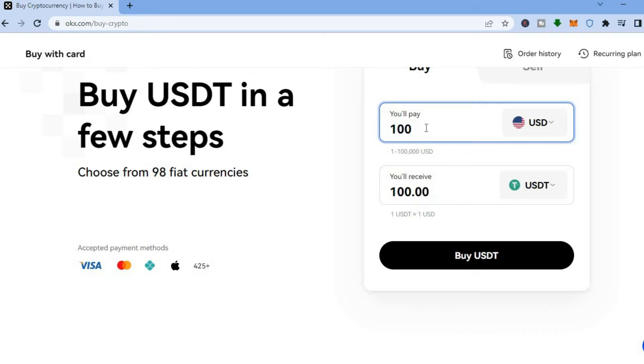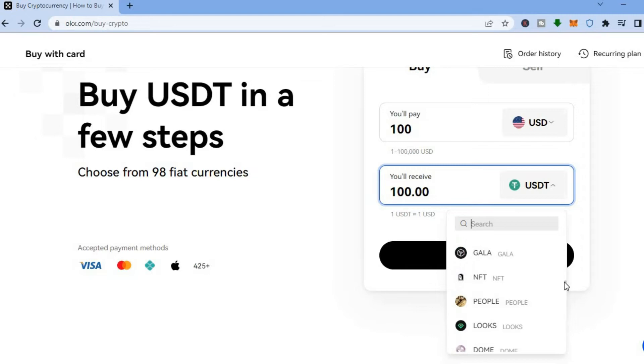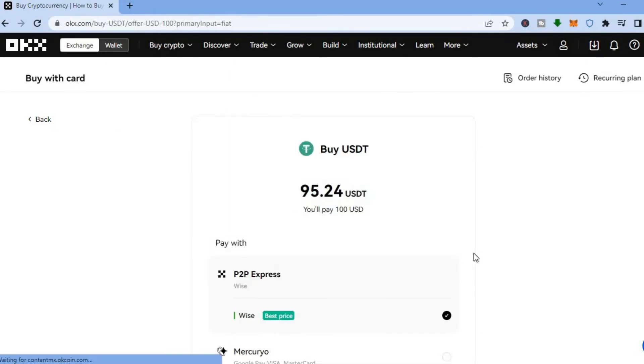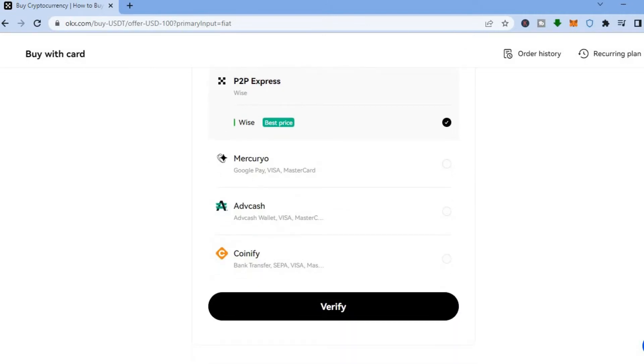Enter the amount you plan on spending and choose the crypto token you'd like to purchase — whether that's USDT, Bitcoin, Litecoin, or any cryptocurrency. This platform supports practically every crypto token. Tap on 'Buy USD' and you'll be redirected to a page showing the amount of USD you'll be spending.